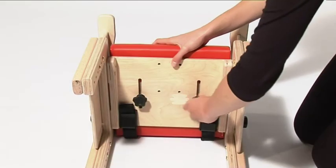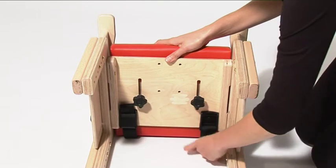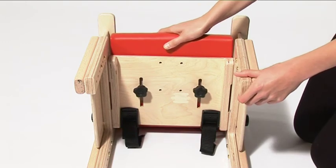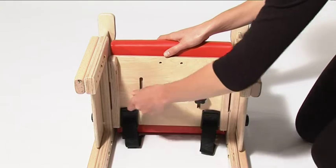To adjust the depth of the seat, loosen the hand wheels and remove the straps. Slide the seat to the desired position. Tighten the hand wheels when the seat depth is set to the desired position. Then replace the straps.